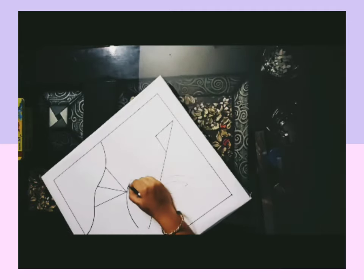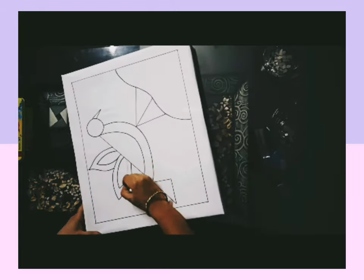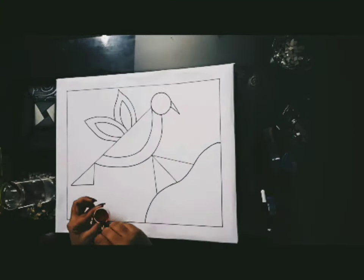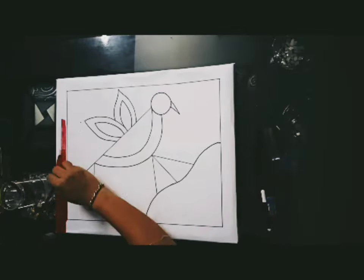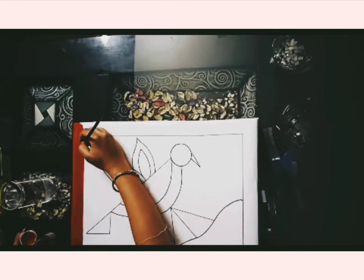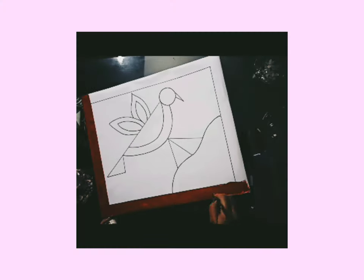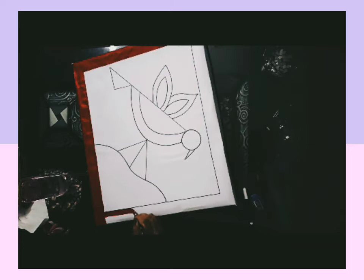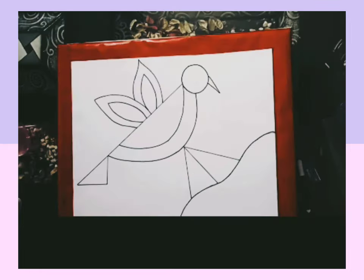We will outline the whole color. Now we will apply red color — we will mix the red color with a little water. Then you will color it. If you don't mix it properly, you will get patches. Remember that — add some water drops and mix it properly, and we will apply red color in this way.